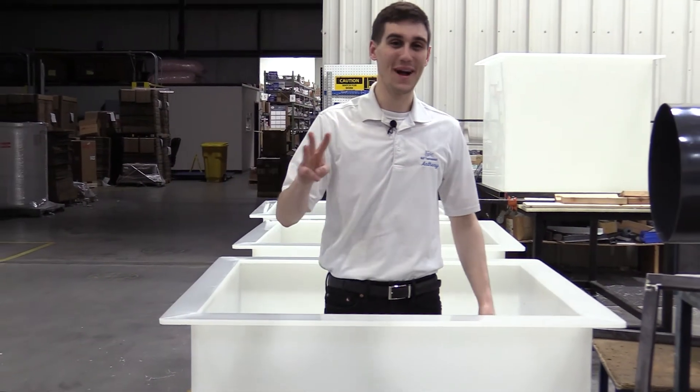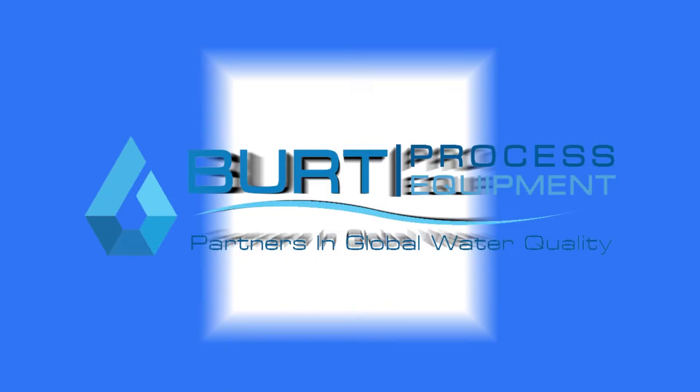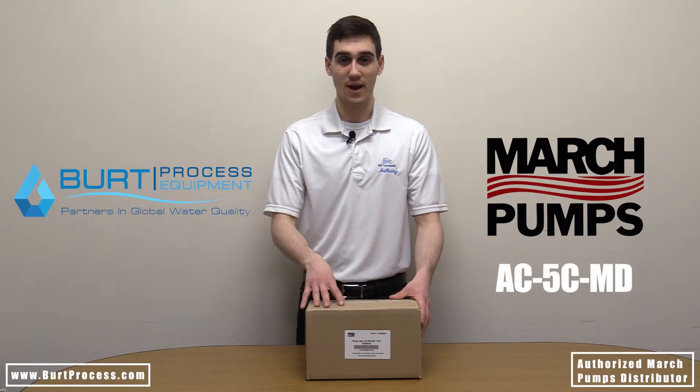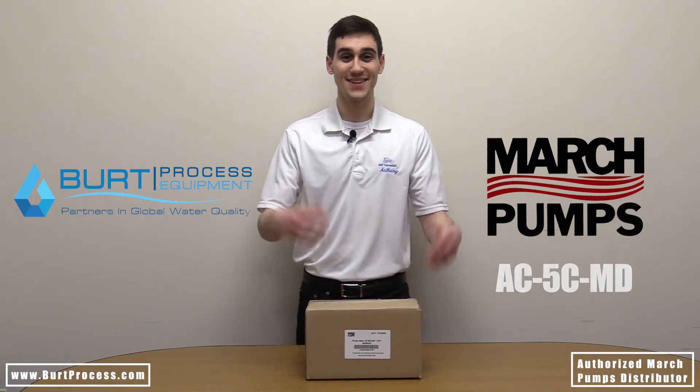Hello everybody and we're back with our third unboxing video. Welcome back to another unboxing video. My name is Anthony with Burt Process Equipment and today we are doing an unboxing of the March Pump's AC5C Magnetic Drive Centrifugal Pump. Let's get to it.